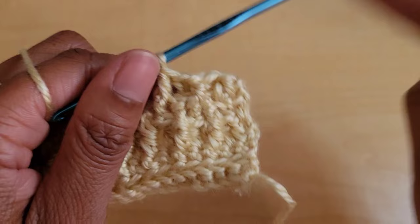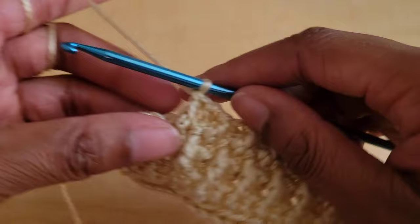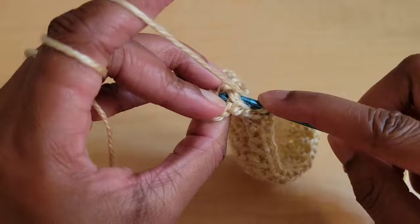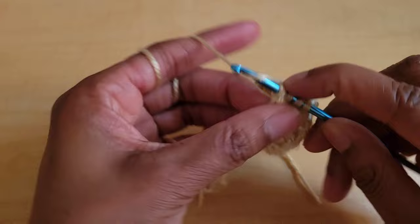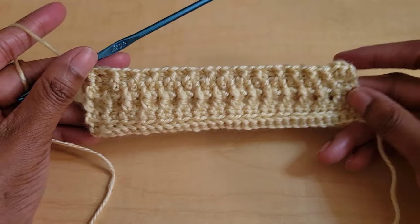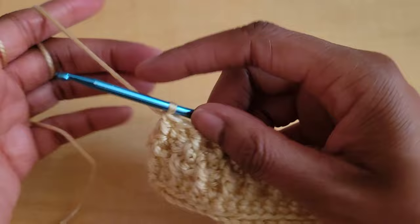Your third to last stitch should be a back post double crochet. When you have three stitches left, that third to last stitch should be a front post below, so we're going to put a back post double crochet there. And then when you have two stitches left, you're going to do another double crochet decrease. That was the first row of a two-row repeat.